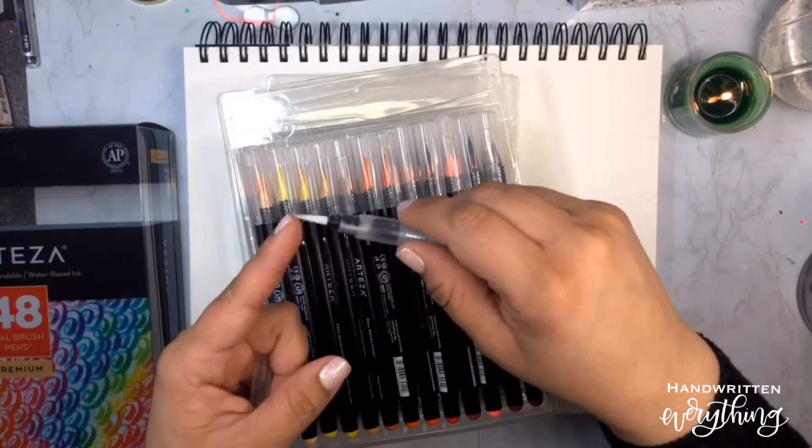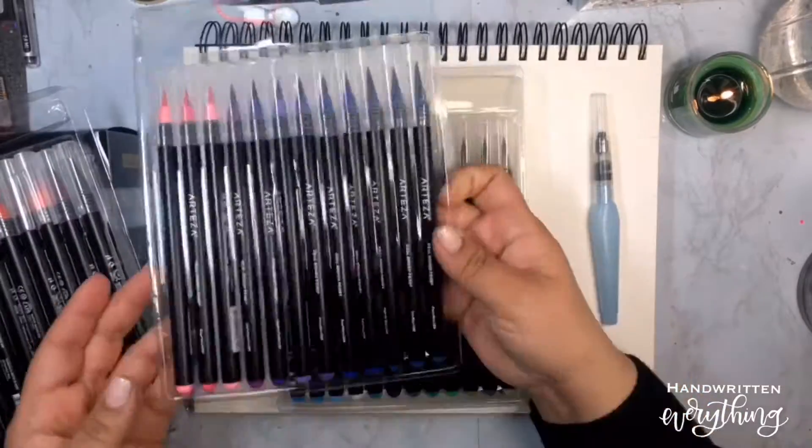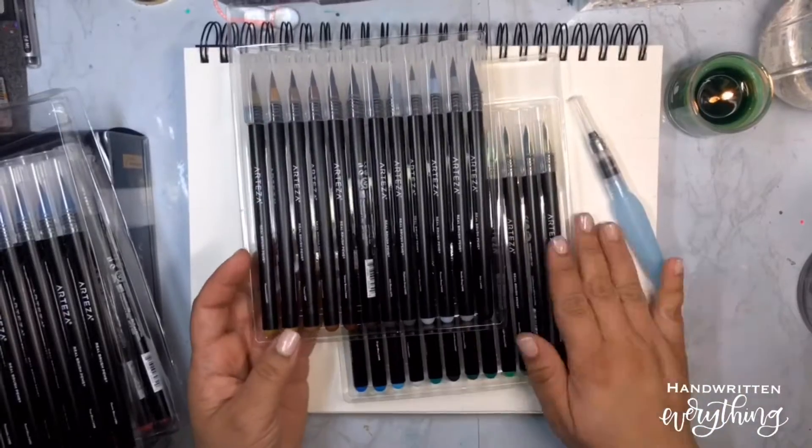Oh, a nice water brush — nice tip, nice and bendy, nice and full. This one pack looks like it has yellows and reds, pinks and purples, blues and greens, and then some neutrals.